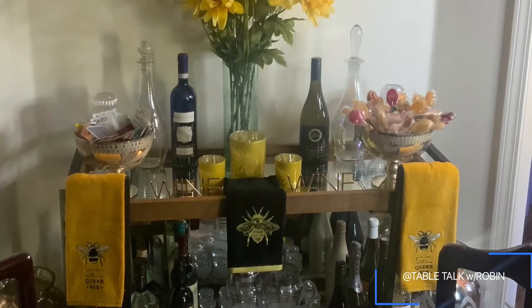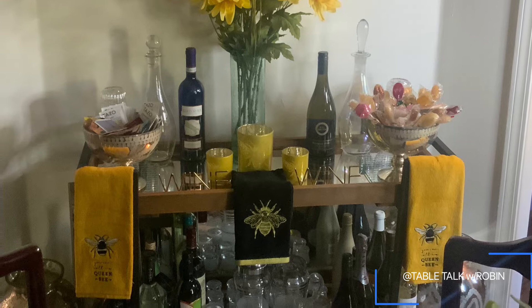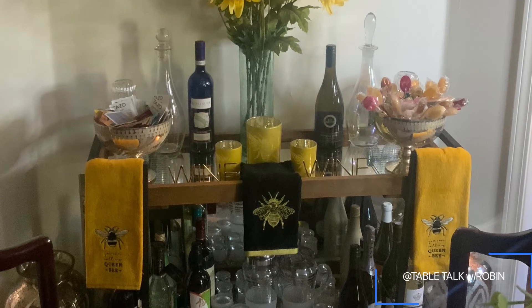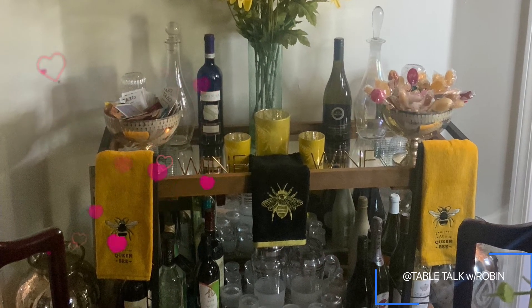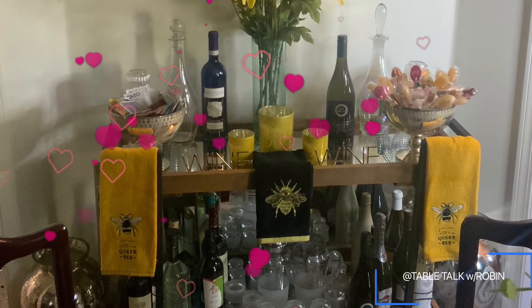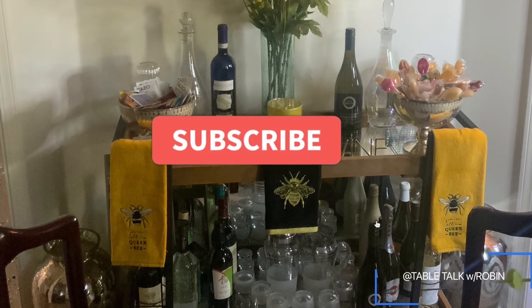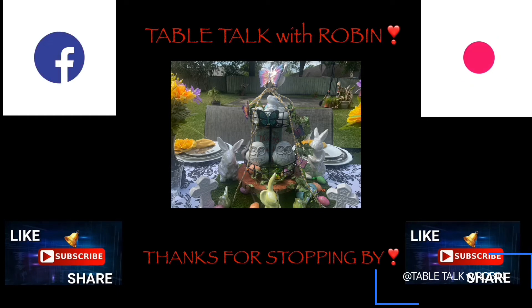I want to thank Ali, Felicia, Geraldine, Pat, and Anna for co-hosting this wonderful tea party. I hope you guys enjoyed it — please go by and check out all of their channels. If you haven't already joined my channel, please like, share with your friends and family, and hit the notification bell after you press the subscription button so you don't miss any of my new upcoming videos. You guys take care, be blessed, and I will see you in the next one. Bye!